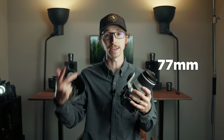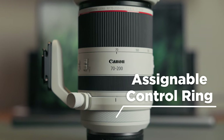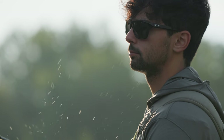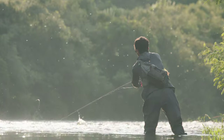At the tip of the lens there's a 77mm filter thread, so if you're adding polarizers, ND filters, creative filters, or protection filters, that's the size you'll need. Like the rest of Canon's L-series lenses, the 70-200 also features a control ring near the base of the lens, which you can custom assign to a feature. I have mine set to switch between face tracking and general subject tracking autofocus.